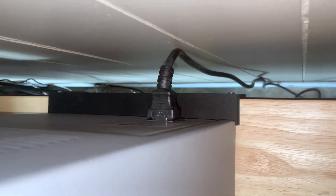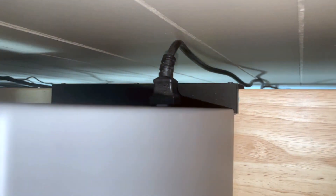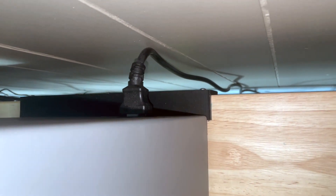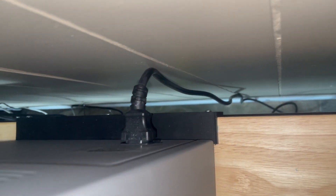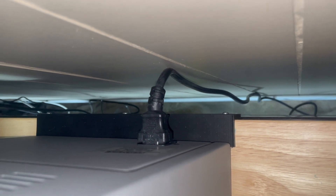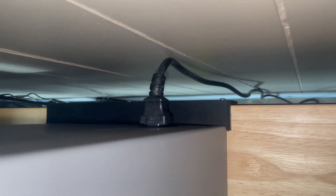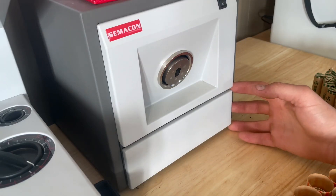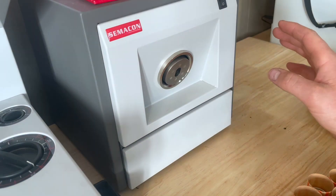One thing I'd like to mention is the machine seems kind of light when you're actually rolling — if you push too hard it moves back fairly easily. So with our 3D printer I just 3D printed that bracket there and it stops the machine from falling off the end of the table. It works really good and we have absolutely no issues now. What I used to do was put a couple full boxes of coins on top of it.